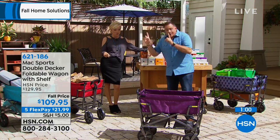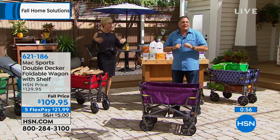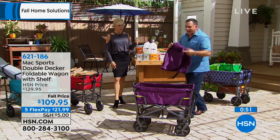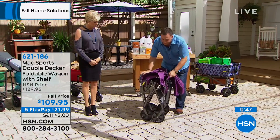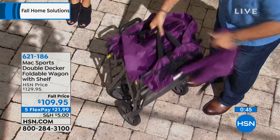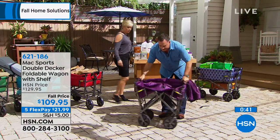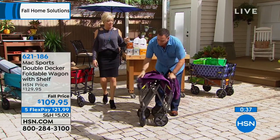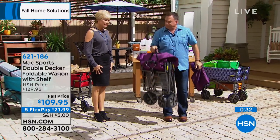There is a cover that comes with this — here it is. You do get a cover as well. One thing to point out: you can put the cover on if you want, or if not, it has handles so you can actually hang this on a wall in your garage. It's not that heavy either — it's 25 pounds. Good idea hanging it so you don't have to take up floor space. Just hang it on a hook in your garage. Very easy to do.